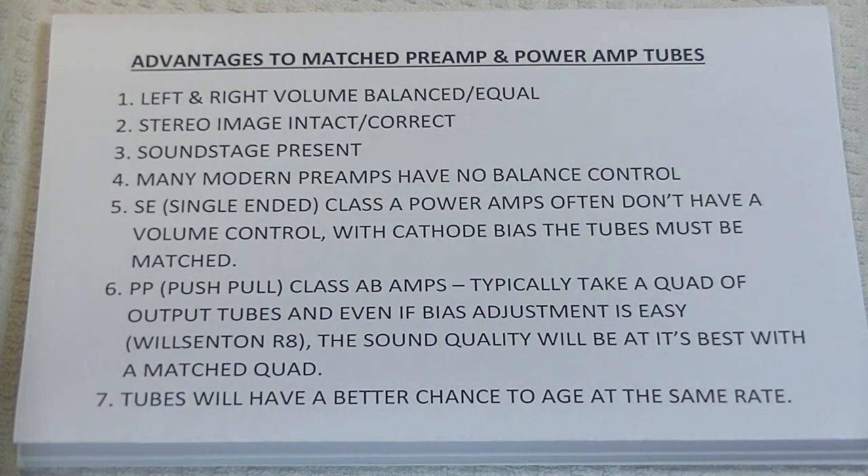Hey everyone, it's Jim from Vows and More, an online vintage tube store. And today in Tube Lab number 28, we're going to take a look at why matched tubes are so important.